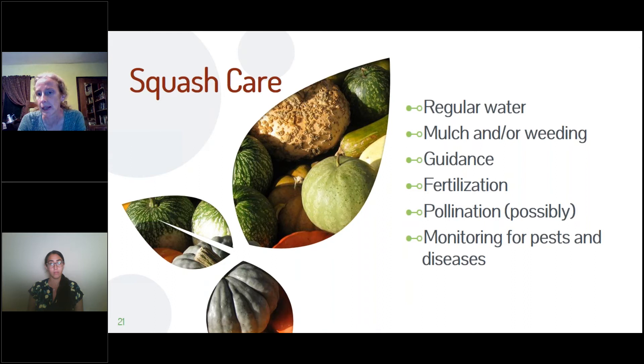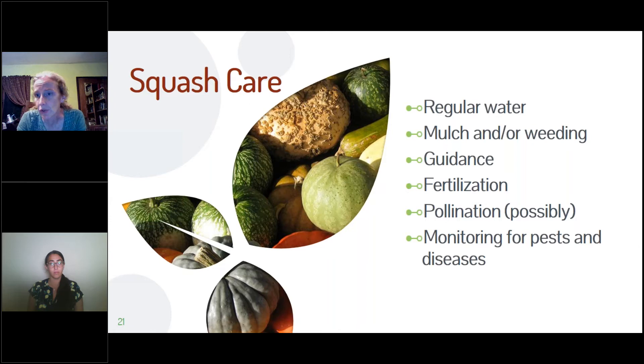Hand pollination is not difficult — don't be intimidated. If you're not seeing any bees or it's really cold, you might have to do it yourself. The male and female flowers are easy to tell apart: the female flower has a little preformed fruit underneath, and the male does not. The male flower has a single spike in the middle covered with pollen; the female looks like a bunch of little knuckles. Just take a Q-tip or paintbrush, get some pollen from the male flower, and put it in the female flower.